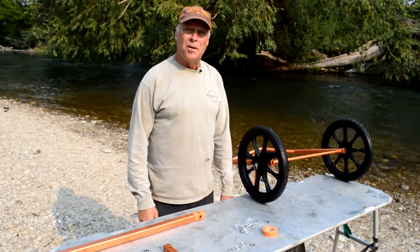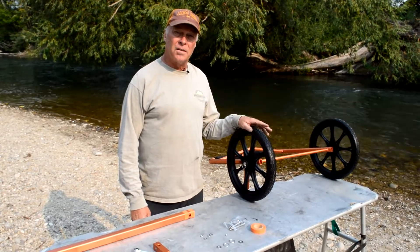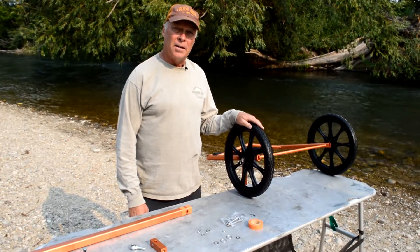Hi, I'm Shane with Salamander Paddle Gear, and I'm here to tell you a few tricks about putting together your new bike trailer.